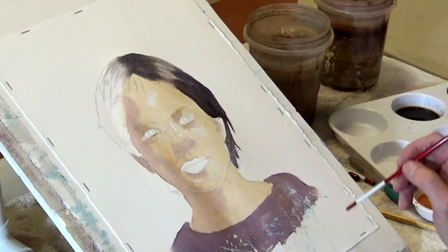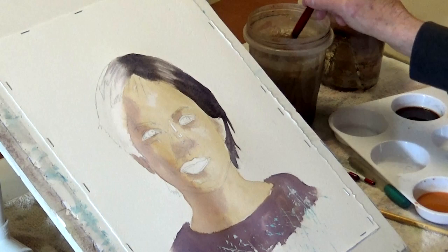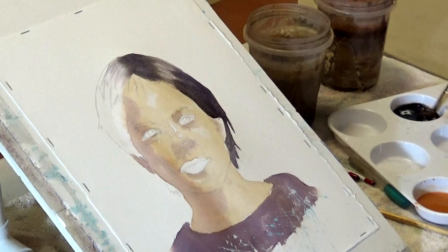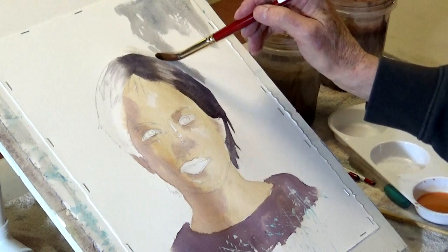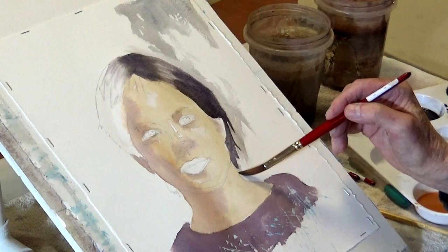I'm going to disregard the background but I'll just show you what the color would have been. It's what my first teacher used to call the 'dynamic duo' - ultramarine blue and burnt sienna. It makes a fantastic gray; you can go from cool to warm as a gray. If you put it up against the hair area, you can see the importance of getting rid of the white of the paper.